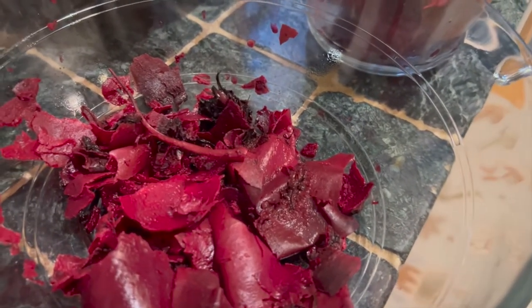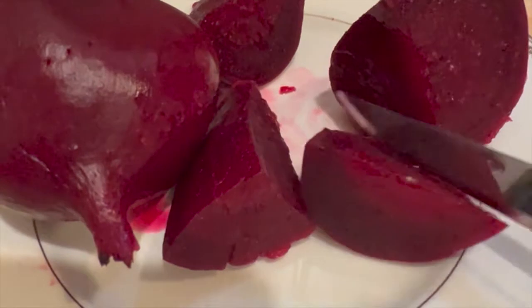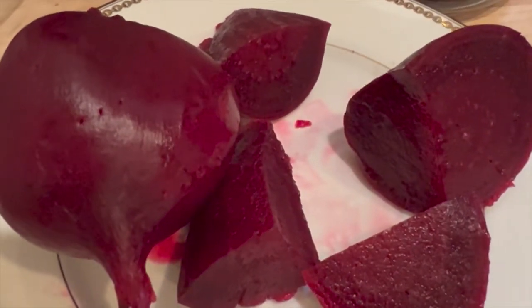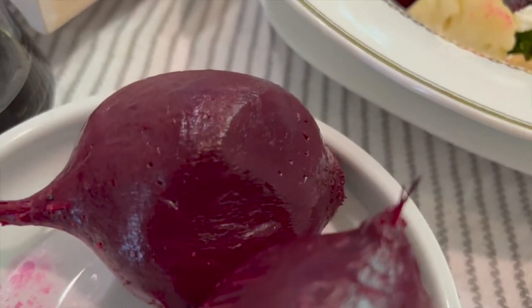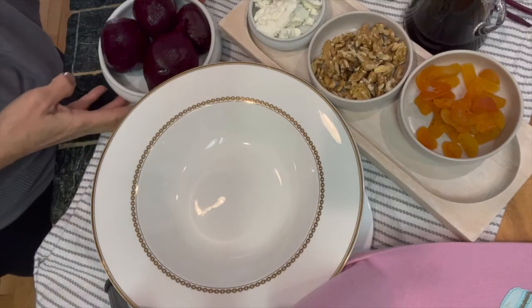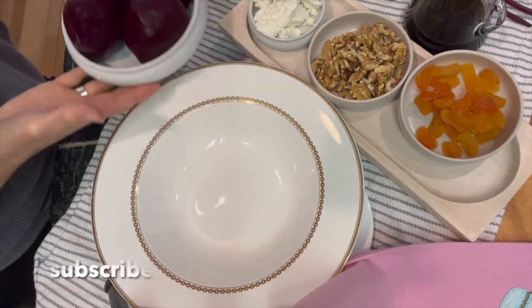Remember, I didn't add anything to the beets. You can add some sugar as they are cooking, but I wanted to use them in a salad with balsamic vinegar, olive oil, and goat cheese. Everything I am going to include in the salad: apricots, walnuts, goat cheese, balsamic vinegar with olive oil, salt, and of course the beets — I am going to put them all together to create this beautiful plate.